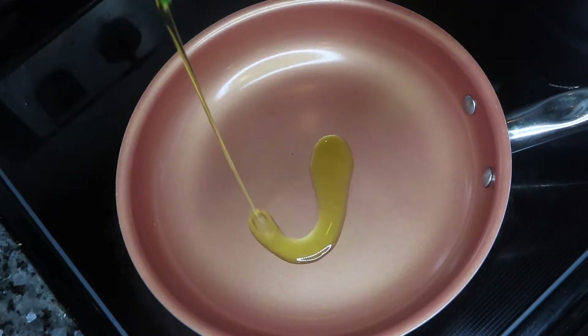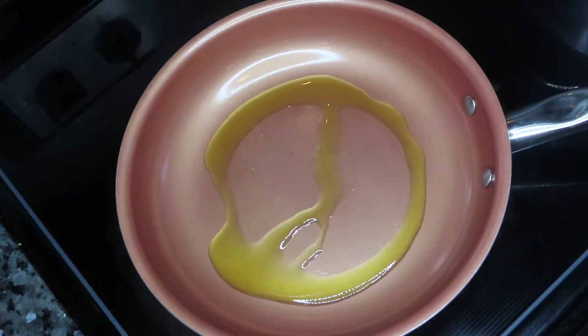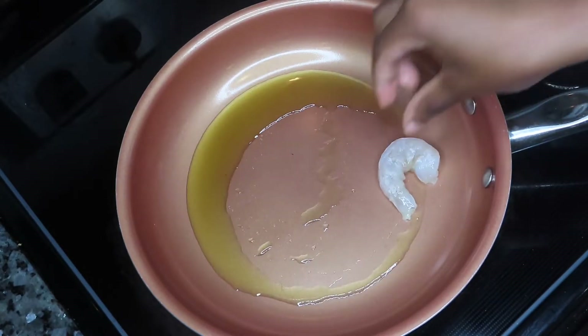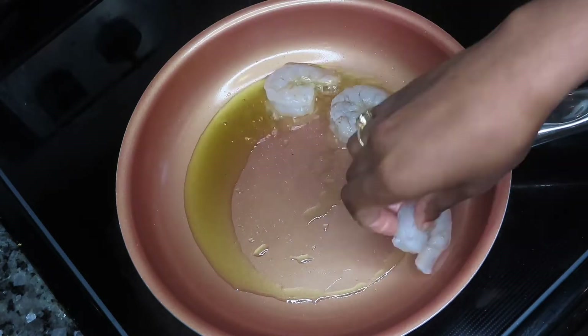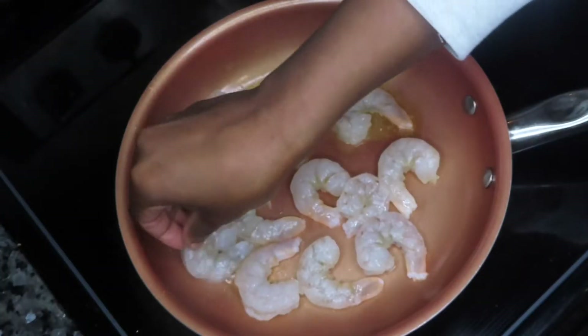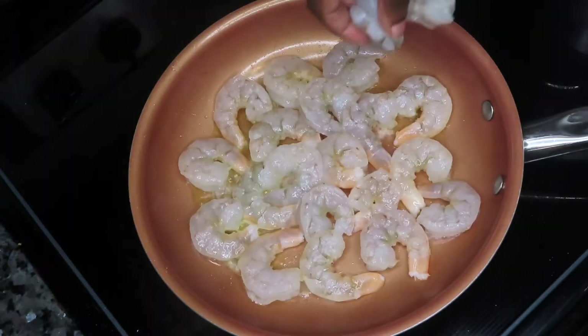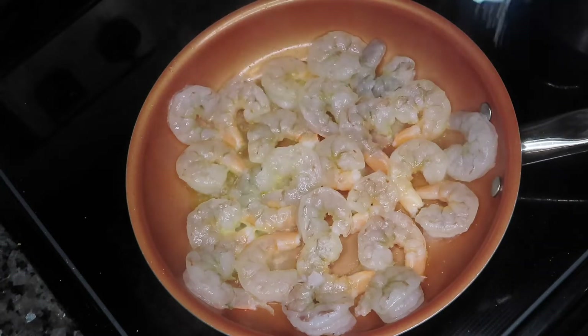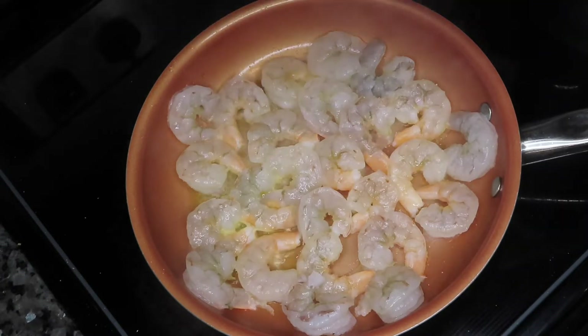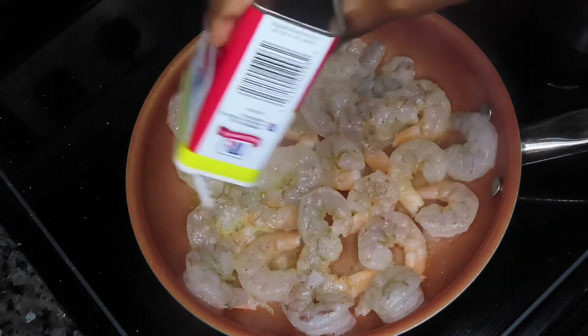Alright, so the first thing I am going to do is heat up my pan and put in a little bit of extra virgin olive oil. I'm going to go ahead and put in my shrimp here, just like so. And then I'm going to simply season my shrimp with salt and pepper. I'm going to allow them to cook on one side for about a minute or two, and then flip them over, let them continue to cook for another minute or two.